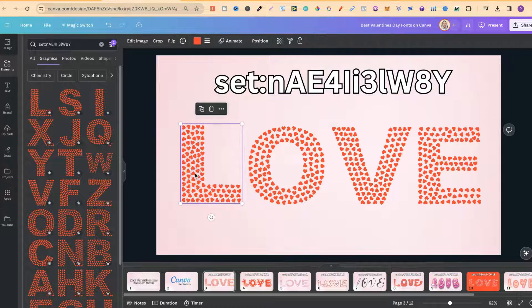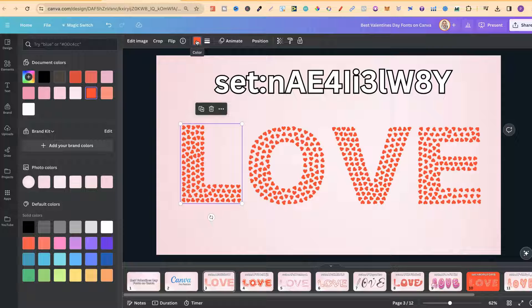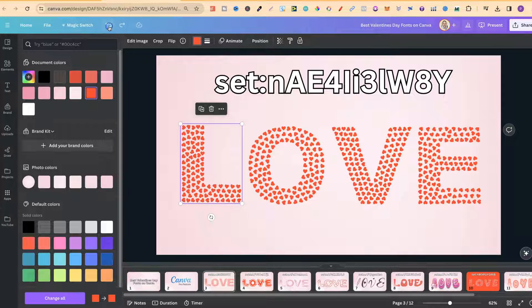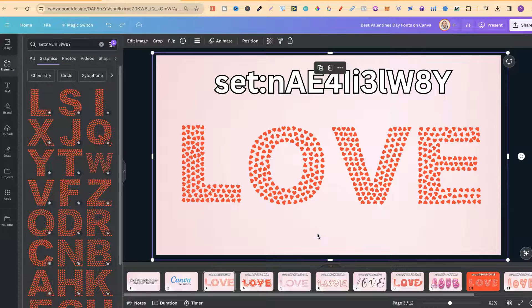This is the first set. These are actually graphics and SVGs. With this one, we can actually change the colour of the font — if we come up to the colour section, we can choose any colour that we want. Let's do a dark blue, and it's going to change to that. This is the first set I wanted to share because it's a really nice font, all completely made out of hearts.